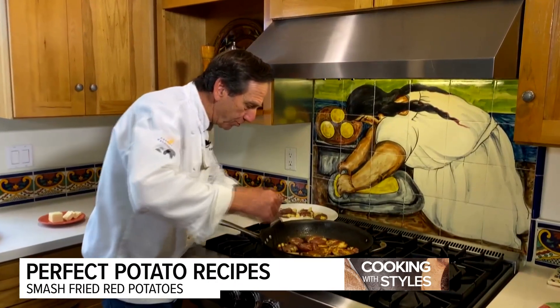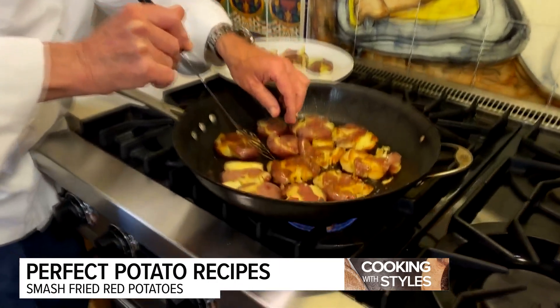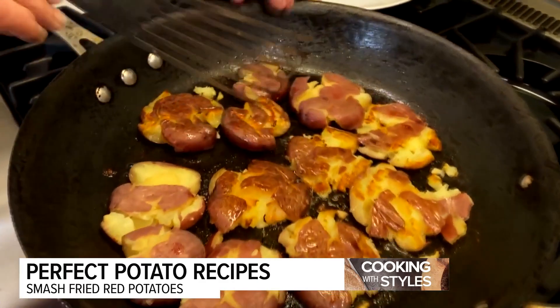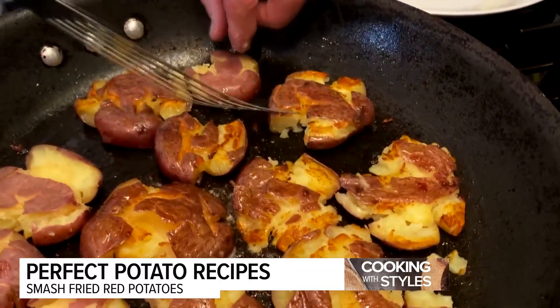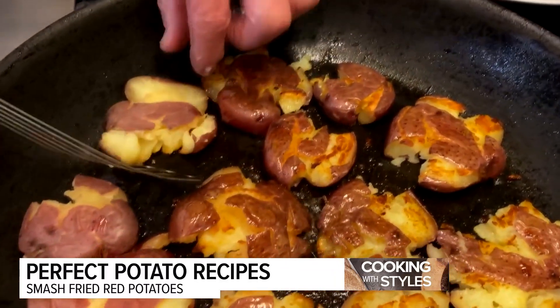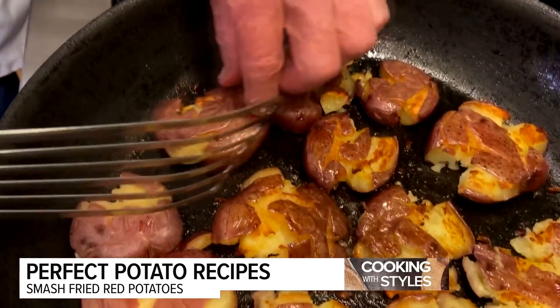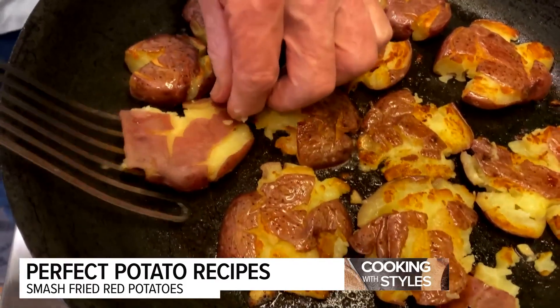It's been about four or five minutes and we'll start turning these baby red potatoes — they're nice and golden brown. They're going to be a little fragile, so be careful. Notice that most of the oil and butter has been cooked up, so if you want to add a little more oil after the turn, that's when you'd want to do that. We've got about another four or five minutes to get the other side crispy.